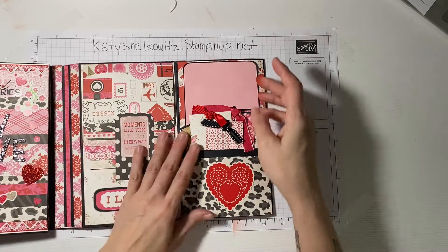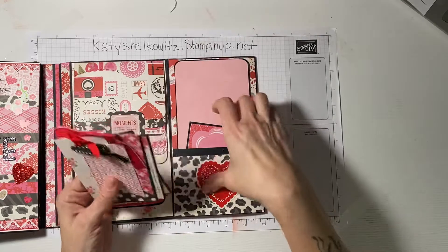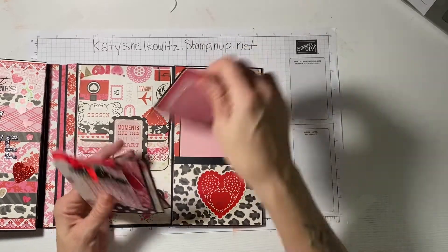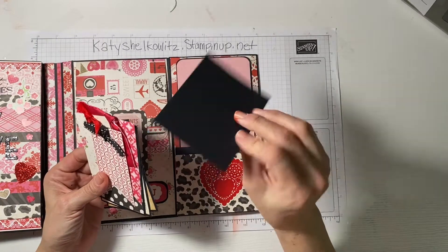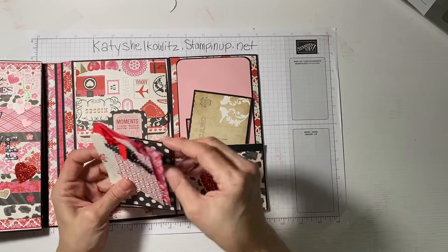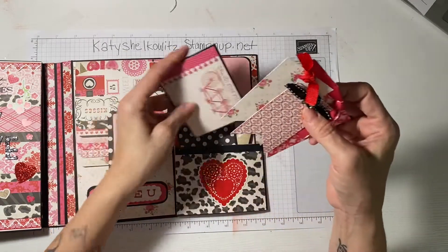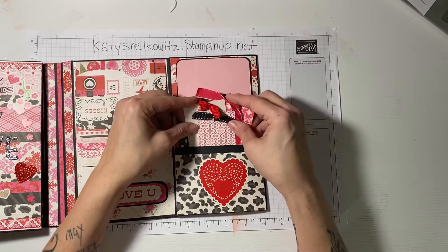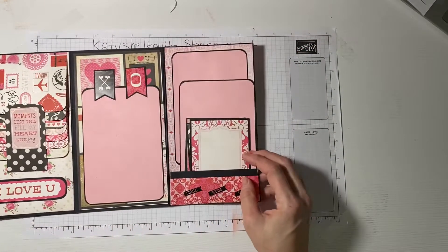This pocket right here has a bunch of cards. You can put a picture here and again either journal or add photos to both sides of all of your cards. You can add more cards if you have them, or you could just put photos flat out right in without mounting them on anything.